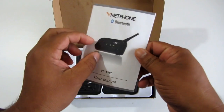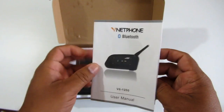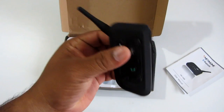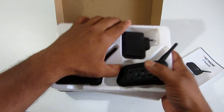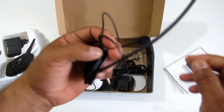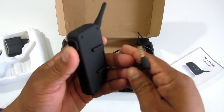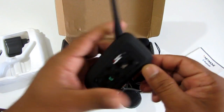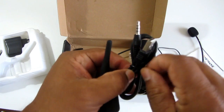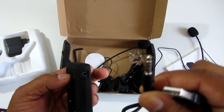Here it is — Vnet Phone Bluetooth. If you're aware of a company called EJEAS, they are the manufacturer; Vnet Phone is also their brand. This is the user manual. Since I bought a pair of two, we have two devices of the same type and two chargers. We have the speakers, the microphone, and a 3.5mm jack which connects to the charging port on the device, plus a USB cable with a USB port on one side and a 3.5mm connector on the other.